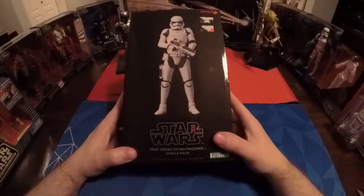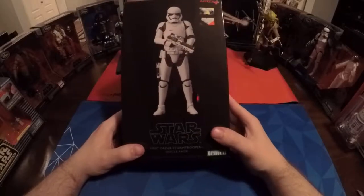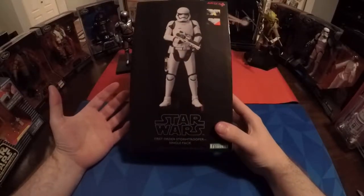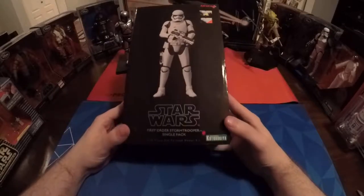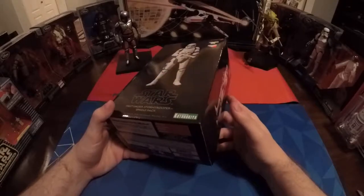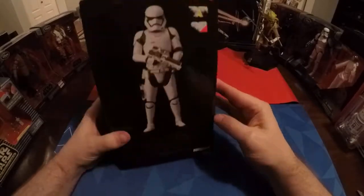Hey guys and welcome. Today we're going to be unboxing and reviewing the Star Wars First Order Stormtrooper Single Pack, the one-tenth scale prepainted model kit from Kotobukiya. This is the Disney Artifacts statue.